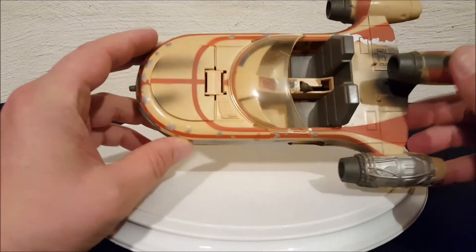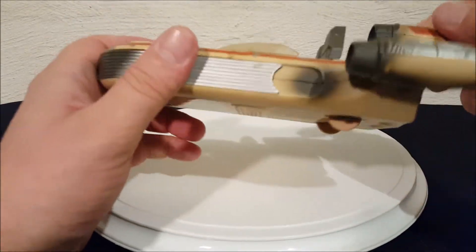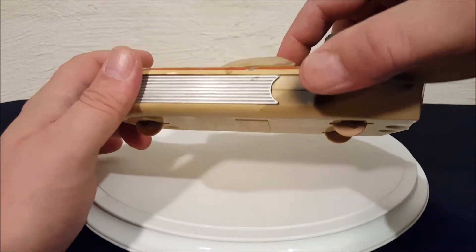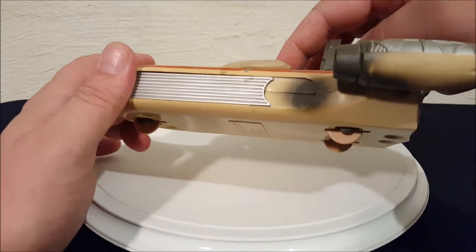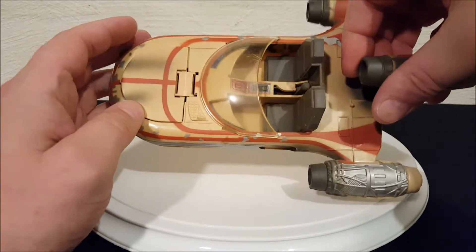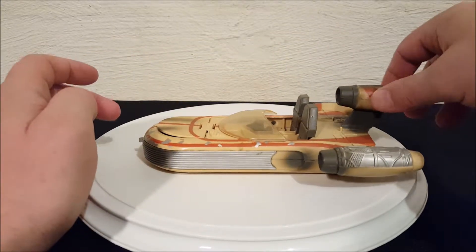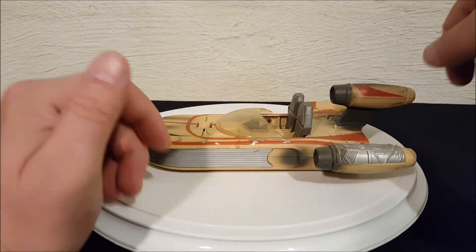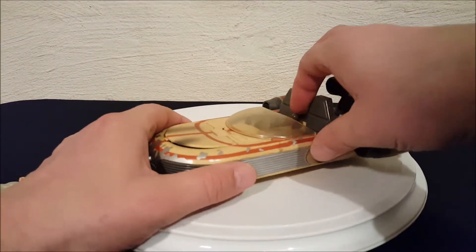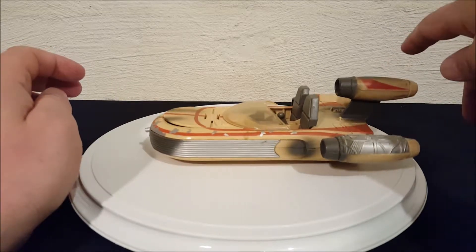Another neat thing: if you look in the cockpit you'll see there's a gear shifter, and that is actually how you raise and lower those wheels. There is a landing position — you pull back on the lever and it pulls the wheels up so the speeder just sits flat on the ground. Then once you put your characters in and they're ready to go, you swing it forward and the wheels pop back out and it's in hover mode.